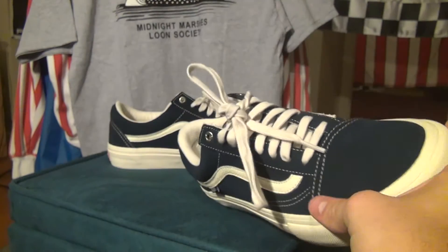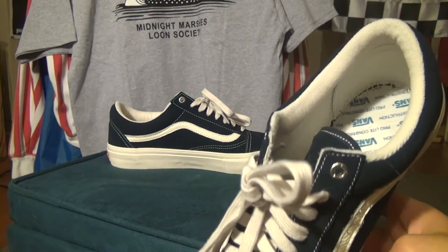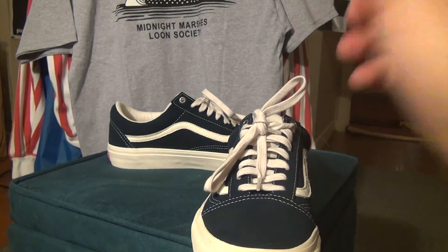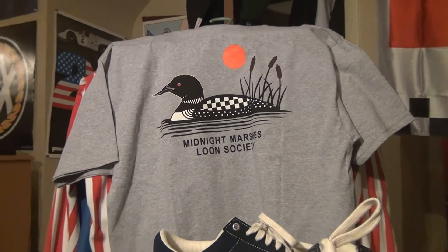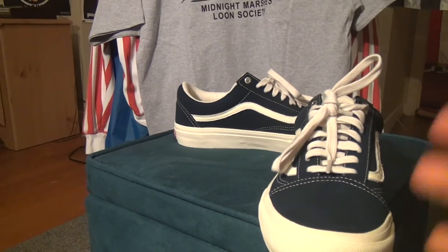So yeah, nice cool shoe — casual, will match a lot of stuff. But it's also cool to know that it's a collab. They also had hats, a few shirts, as well as some jackets. This is the back of one of the shirts that actually came free with the shoes from my local skate shop, so that's pretty cool.